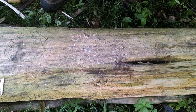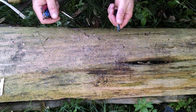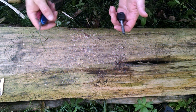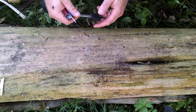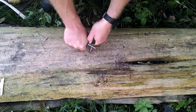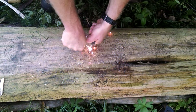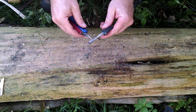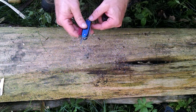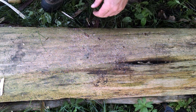Another thing I like the awl for is striking my firesteel. Here in the Midwest I'm able to get marginal materials to work with. I don't have birch bark, I don't have fatwood, I don't have globs of pine - I have hardwoods out here. So a lot of times we're dealing with grasses and fibrous plants that can absorb moisture very quickly and have no natural accelerants. What I like to do is scrape big chunks of my firesteel off. You can see those big globs - they really get hot and will really help you start a fire. So the awl is a perfect way to set yourself up for success instead of failure.